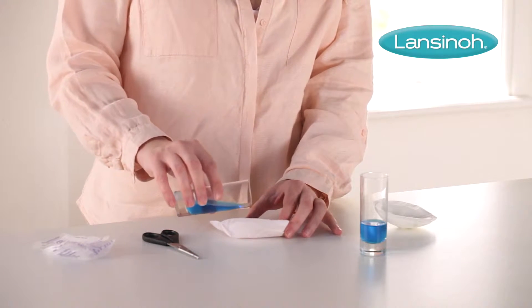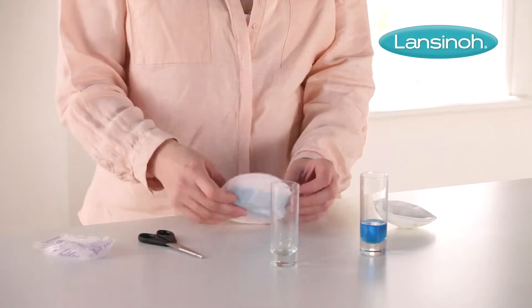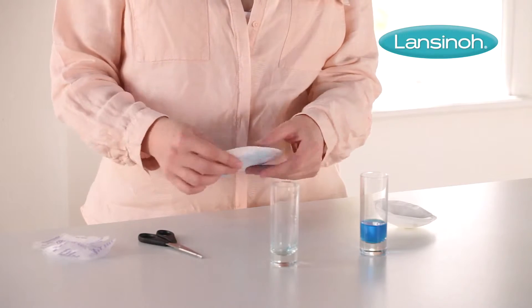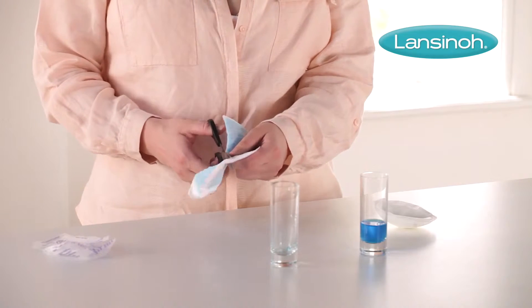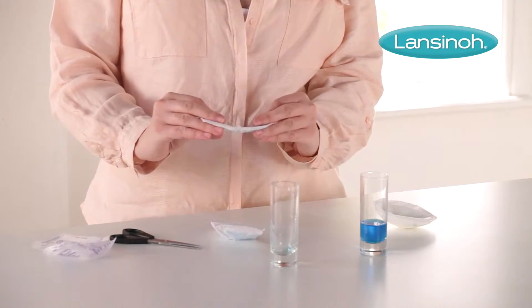Whilst they may be ultra thin and discreet, they're also super absorbent. As you can see, the comfortable soft quilted honeycomb lining absorbs all liquid inside the pad. That's thanks to a special polymer inside the pad, which you can see here — it turns liquid into a gel.